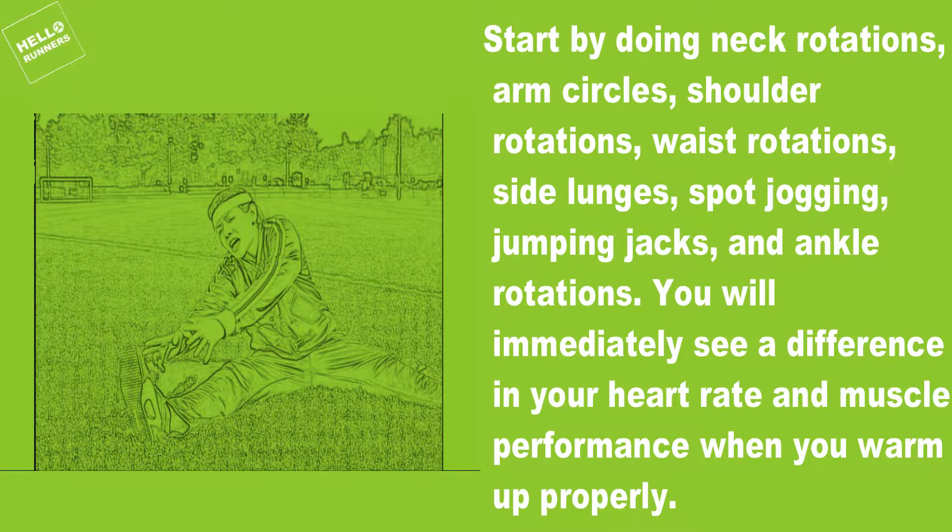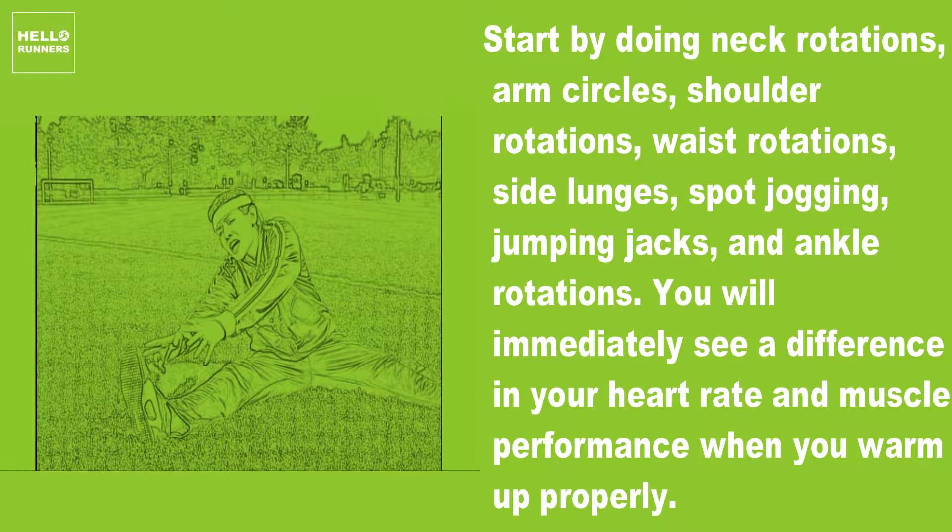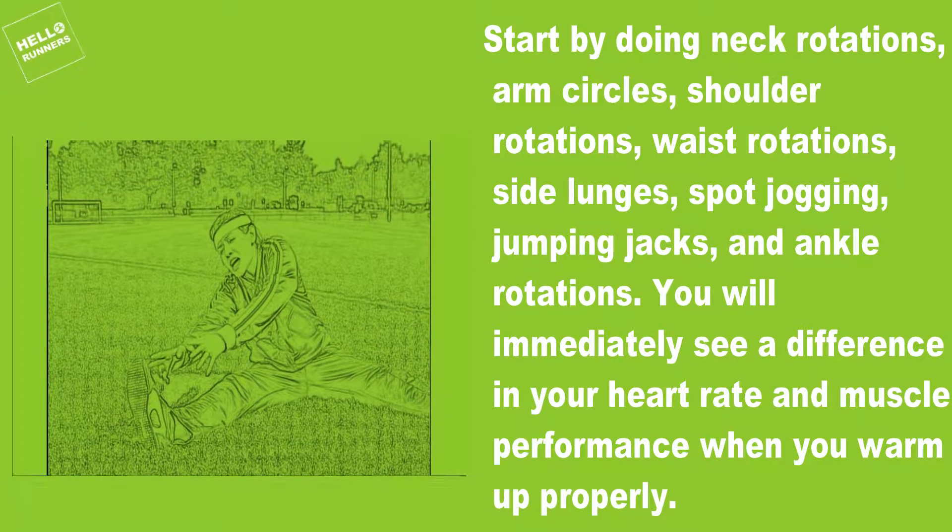You will immediately see a difference in your heart rate and muscle performance when you warm up properly.